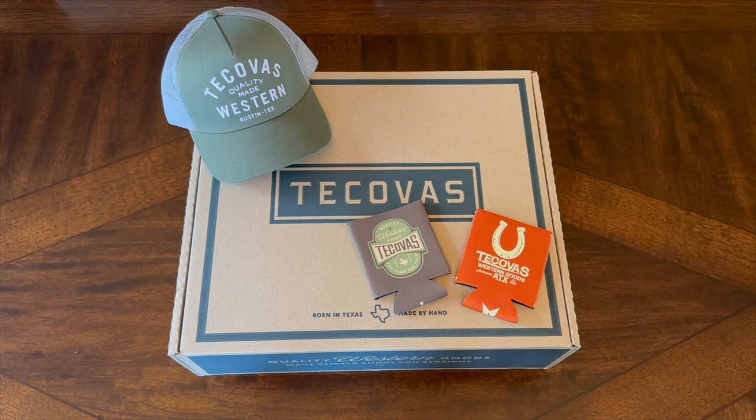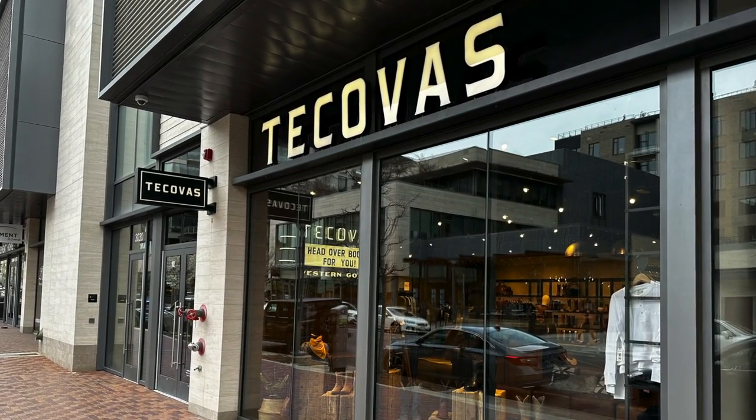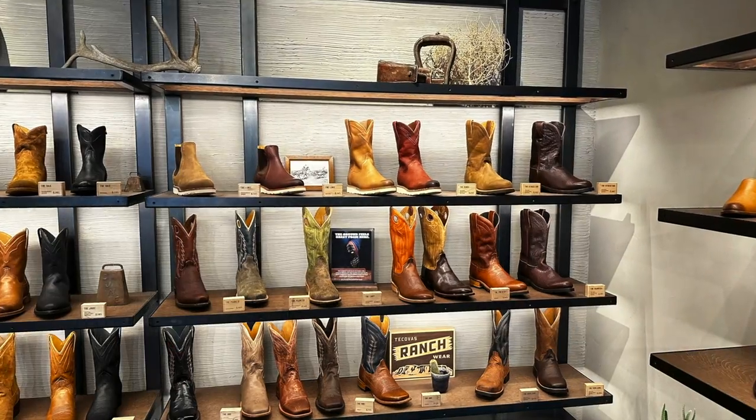I got another video unboxing and review for you guys today. I live in Colorado Springs, Colorado, and I decided to take a trip up to the Tecovas store in Denver and pick up a new pair of Tecovas boots. As you can see, pretty unique storefront there in kind of downtown Denver.